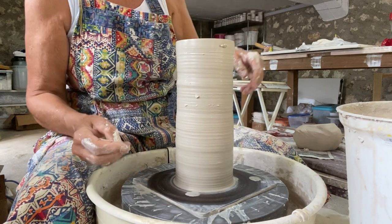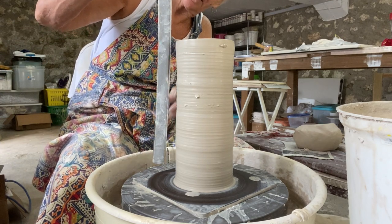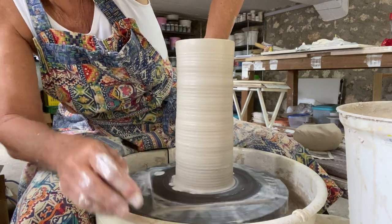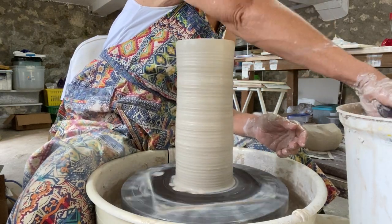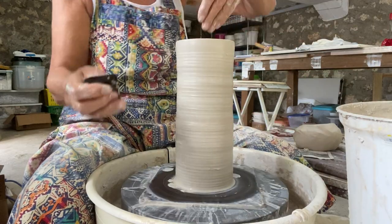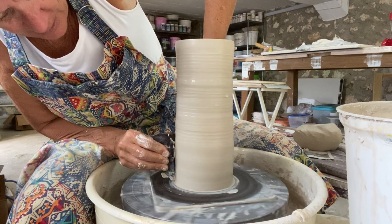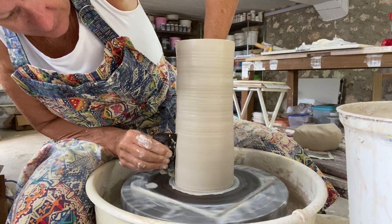So that's in real life — in real life, this is about 11 and a half inches, but it will shrink. So I've got it the height I need. Now what I'm doing is I'm just using one of my tools — it's called a rib tool — and I'm just smoothing out all the throwing lines that I've made while constructing this piece.